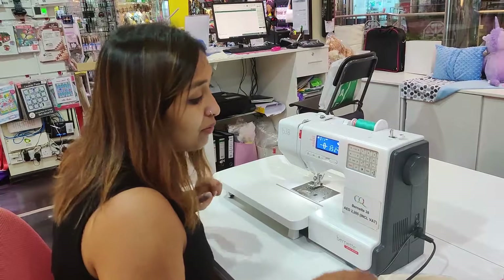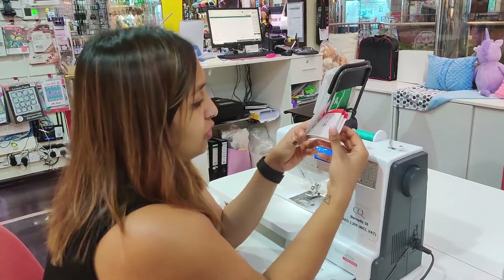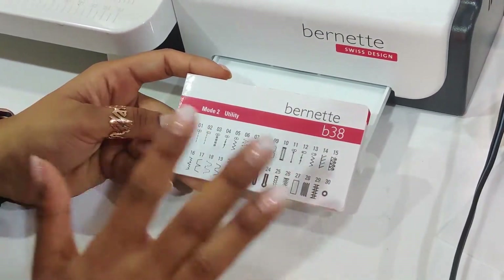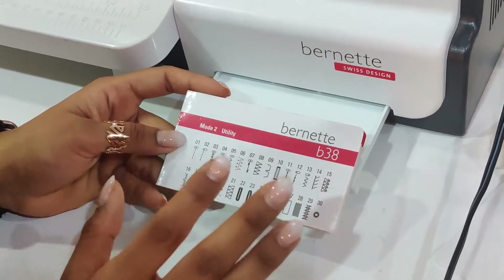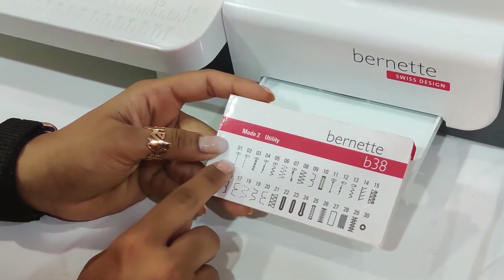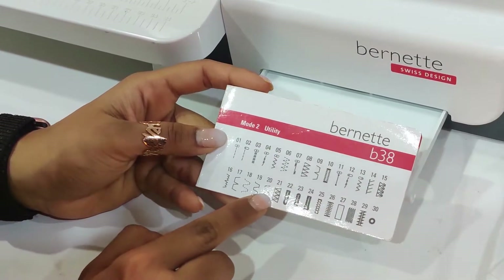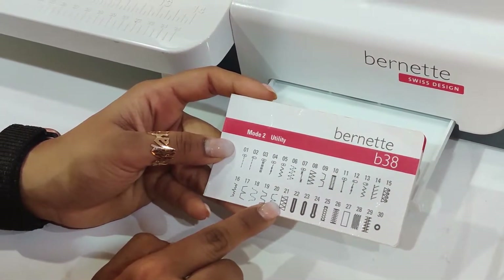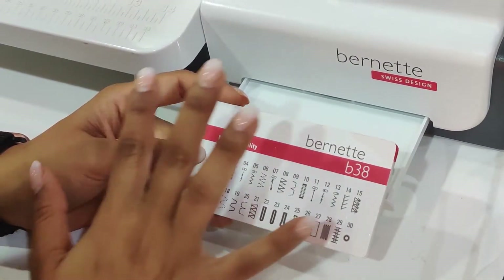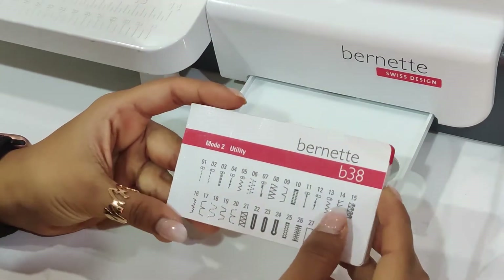The second thing that I really liked about it is the amount of stitch options you actually have. So if you look at the very first page, it's utility stitches. Utility stitches are all the stitches you're going to be using to stitch functionally — your straight stitch, your edge stitches, your overlock stitches. You've even got one that's been recommended as a really good finishing stitch for jersey fabrics. And you've got all different kinds of buttonholes.